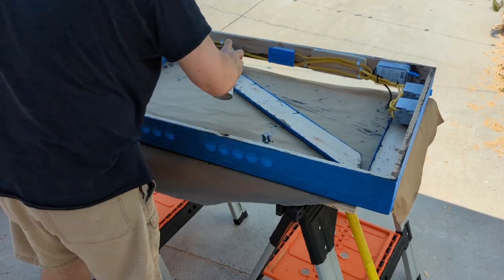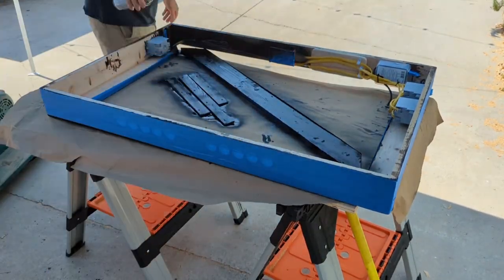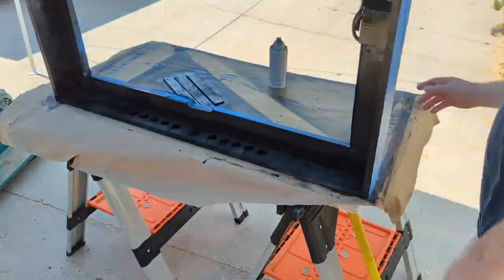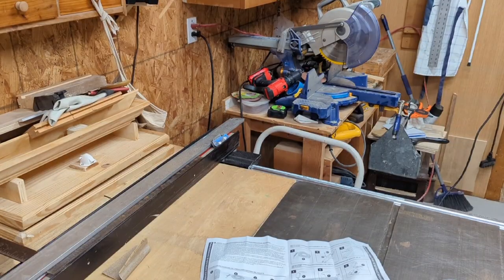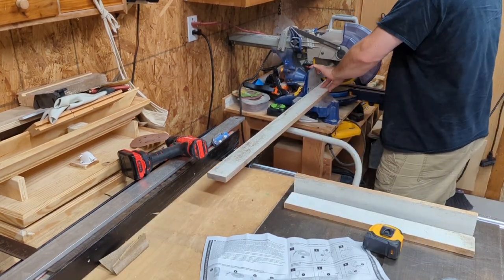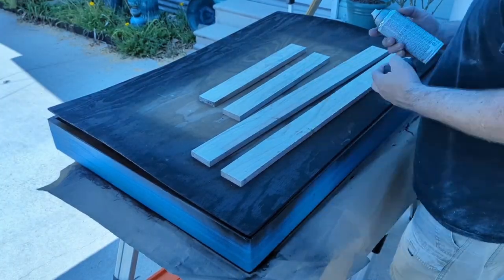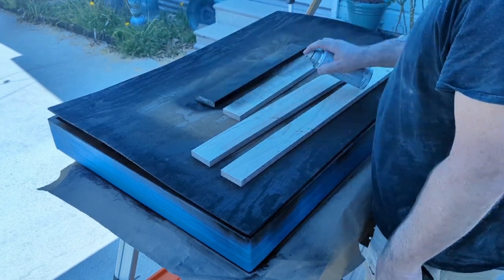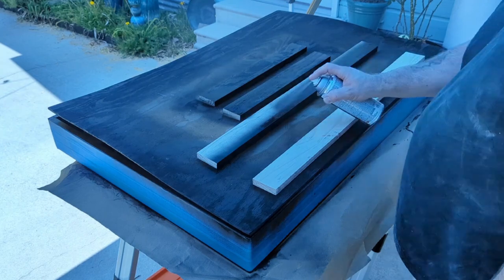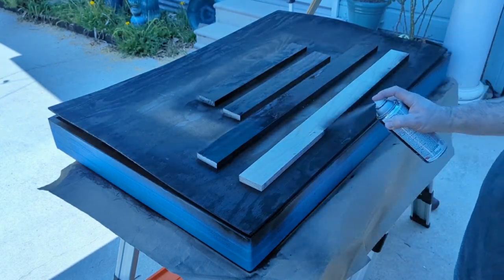I decided to take everything apart again, tape everything off, and spray the inside - some of the less visible parts - black. So if you happen to see them from the top or look up under the box at all, it wouldn't just be raw wood and would be less noticeable.